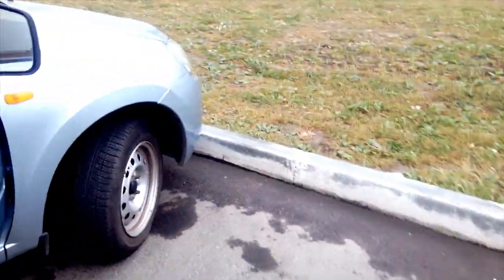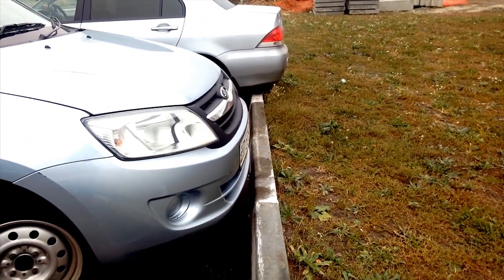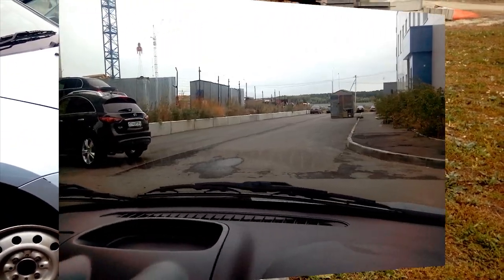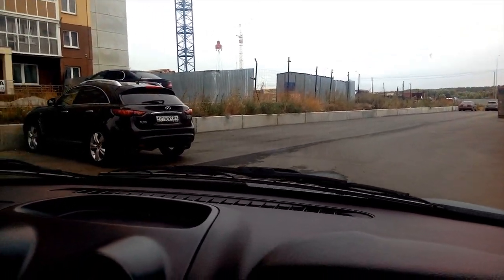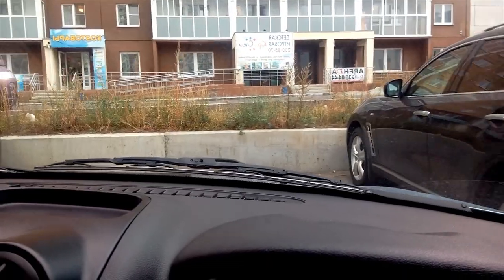You will still be required to look under the mirror and look for the curb in the side window. This technique is successful only if you drive up 90 degrees to the curb. If you approach the curb at an angle, this method will not give you a good result.